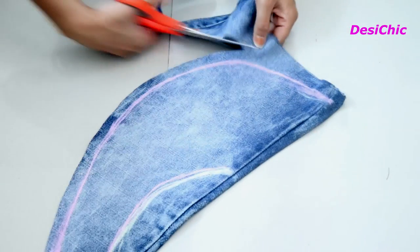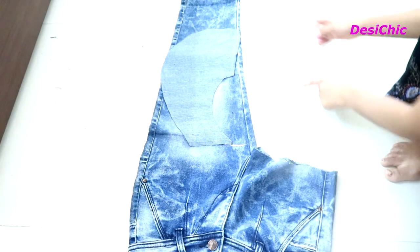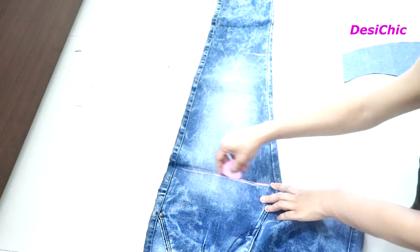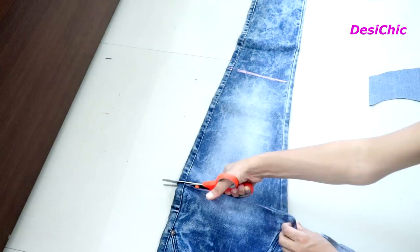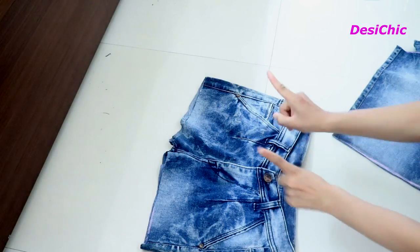Now cut it out leaving one inch margin. We have two pieces like this, and this will be the front side of the jacket. Now using this side, mark the length of the back side — mark two points, draw a straight line, and cut it out. The jeans has now ended up as shorts.